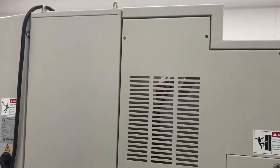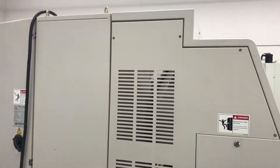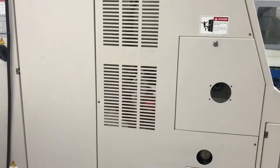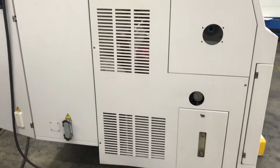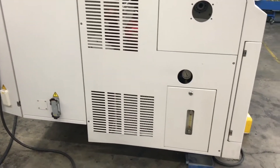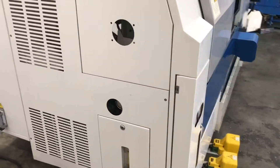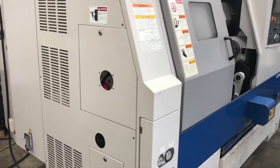This machine does come with the bar feeder, but due to space we can't really show it in the video. If you want to know more about it, it's a SMW Space Saver 2003 — comes with the machine. Let me know if you guys want to see any information on that.